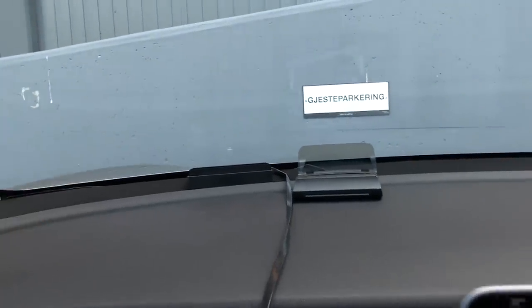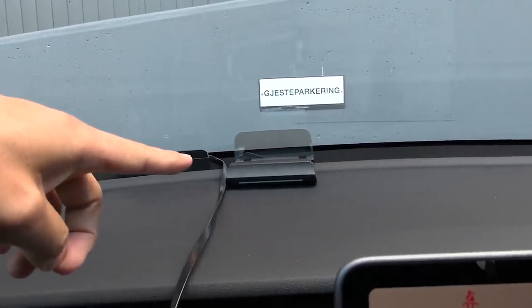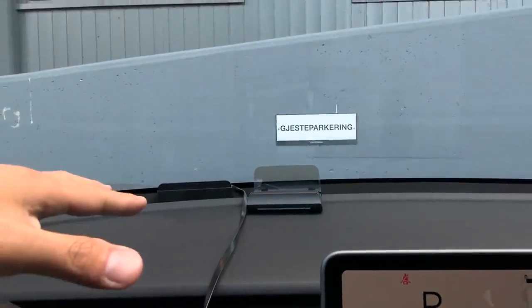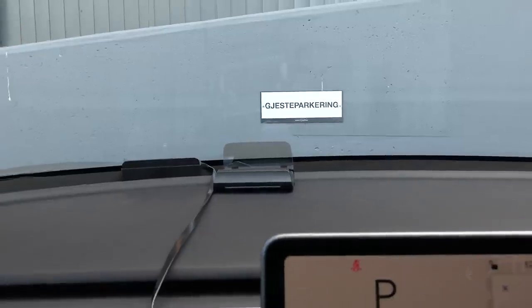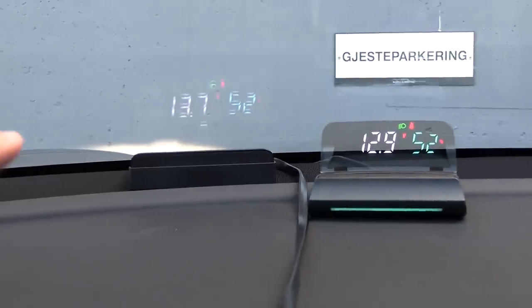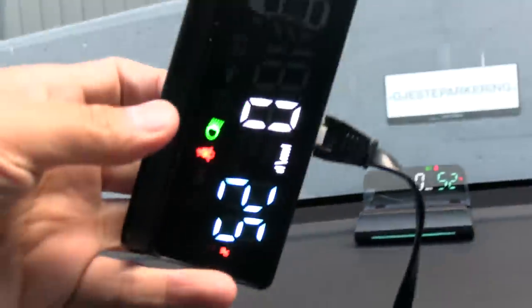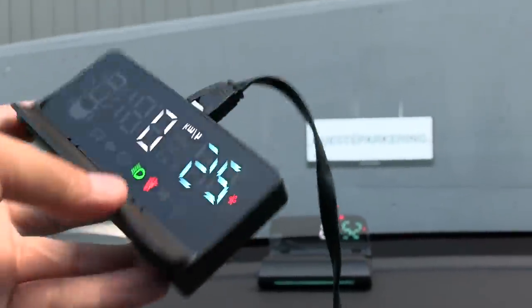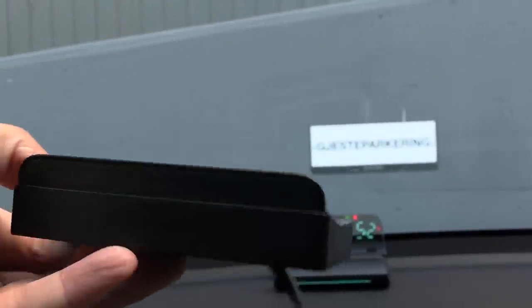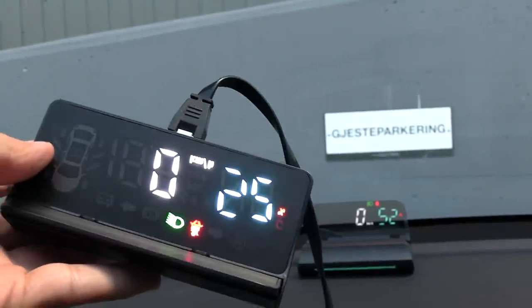Inside the box we have two different types. The one on the left reflects on the front windscreen, and the one on the right comes with a glass. The guy who runs this actually prefers the one with the glass. We have both of them connected right now so I can show you. It's just this LCD display, and there's a cover there because you don't want to see the reflection directly.